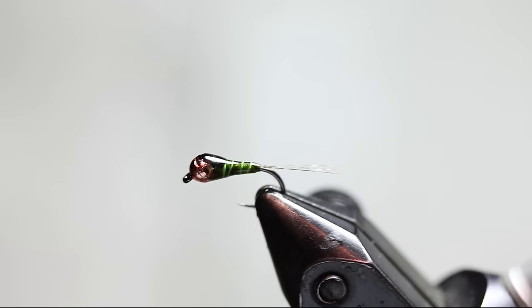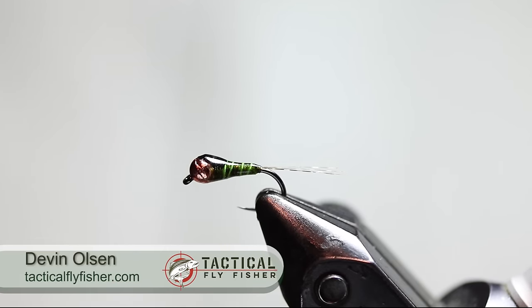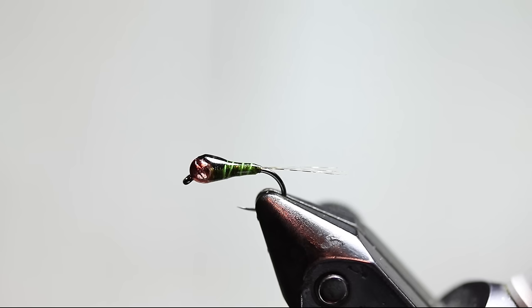Welcome to this Fly Tying 1-2-3 tutorial. My name is Devin Olson. I run a blog and fly shop at tacticalflyfisher.com, and I'd like to thank Gilbert and Derek for letting me be your guest tyer in this tutorial.